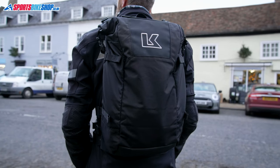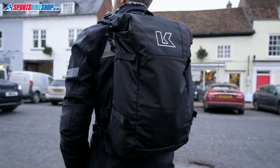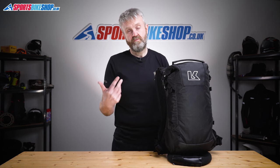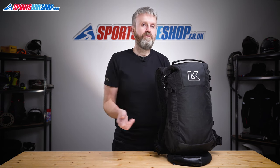The price of this R16, as we record this, is £155. I know there will be people who wince at that price and I understand that, but high quality bike rucksacks are getting more expensive in general and there are quite a few bags now where the price is nudging up towards £200 or even going beyond that.